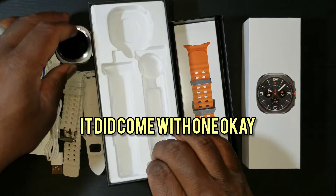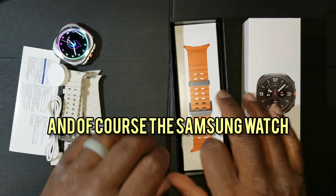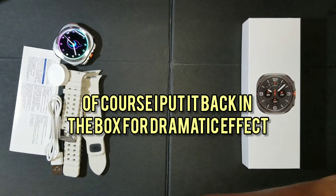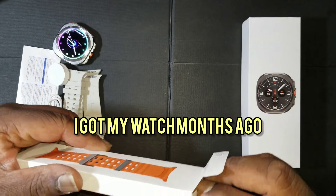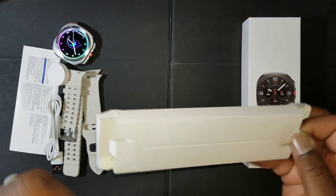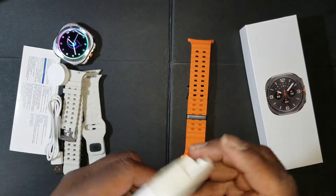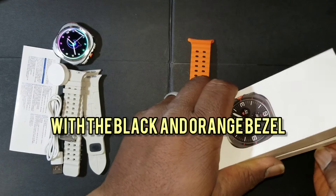And of course the Samsung watch — I put it back in the box for dramatic effect. I got my watch months ago but you've got to see the comparison of the unpackaging. I got the one with the orange band with the black and orange bezel.